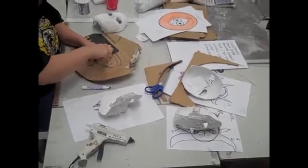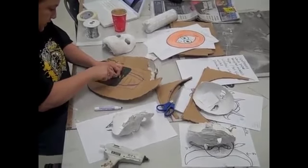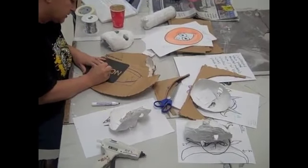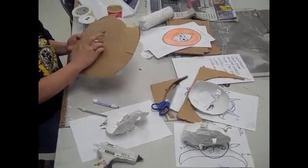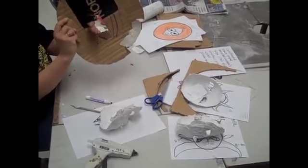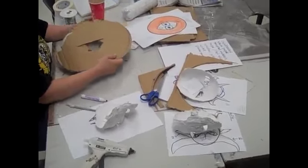I understand the desire to take a shortcut with the X-Acto blade. I also understand that it hurts really bad when you cut yourself with an X-Acto blade, so follow my directions. Then I would bend it back until I got the shape that I wanted. I'd have these pieces here to put the hot glue on and then attach that to the mask after I got it all cut out. That's basically his.